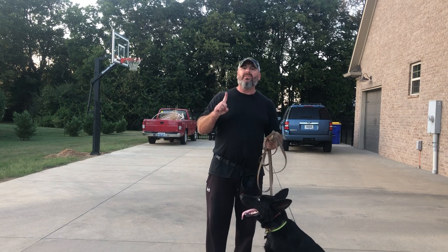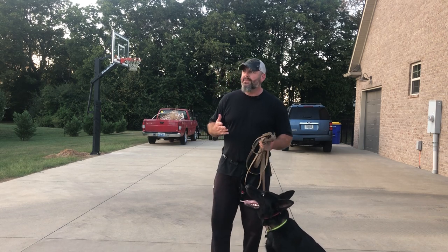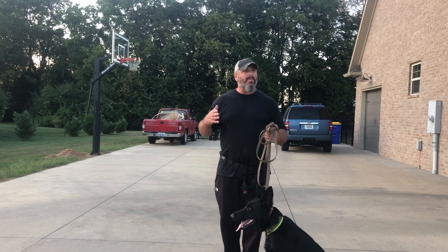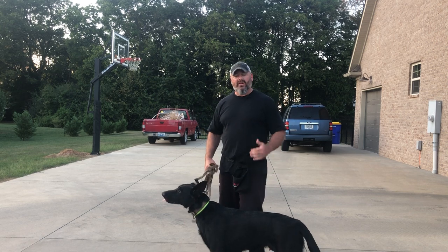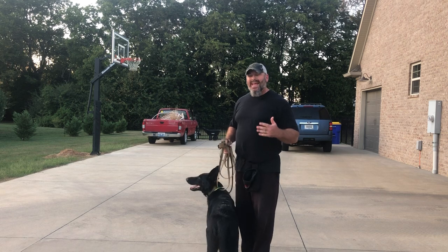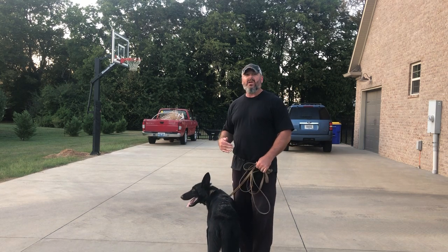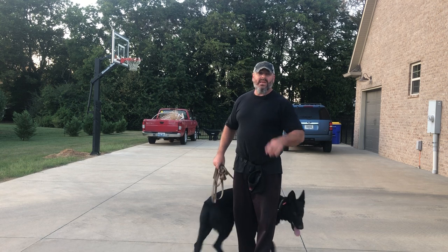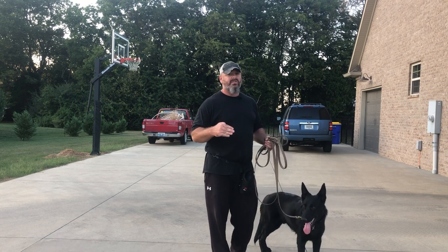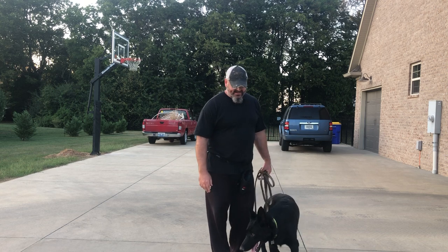Too many people out there still think you have to hammer dogs with it, that you have to be abusive — and that's not the case. I thought I'd be done making e-collar videos because I've made so many over the years, but the more people I talk to from all over the world, we still have a long way to go. They're trying to take our tools and we have to show people what these tools can do in the best light possible. For the people who do misuse these tools — off with their head. I despise them more than anyone. But if you took these tools away, those people are still going to be abusive towards animals — they just use other things.